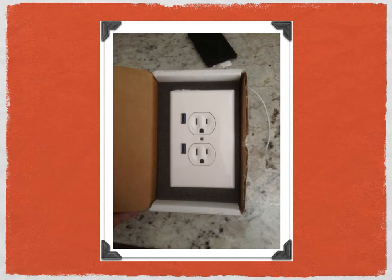Hi everybody. It's Jeff Patterson with HomeRepairTutor.com, and today I'm going to show you how to install a U-Socket.